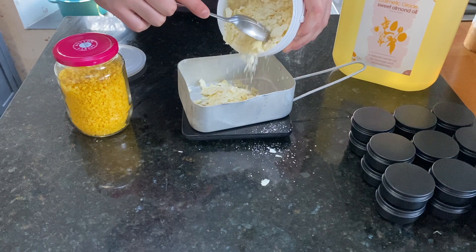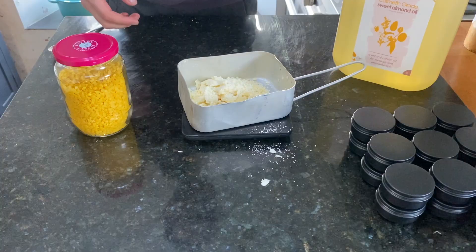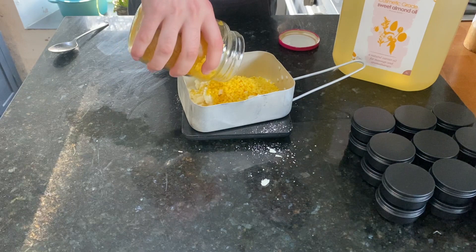The quantities are one part cocoa butter, one part unrefined beeswax, and two parts sweet almond oil. Today I'm going to be filling ten 50ml tins, so I need to mix 500ml in total. That means I need 125 grams of both cocoa butter and beeswax, and then 250 grams of the almond oil.